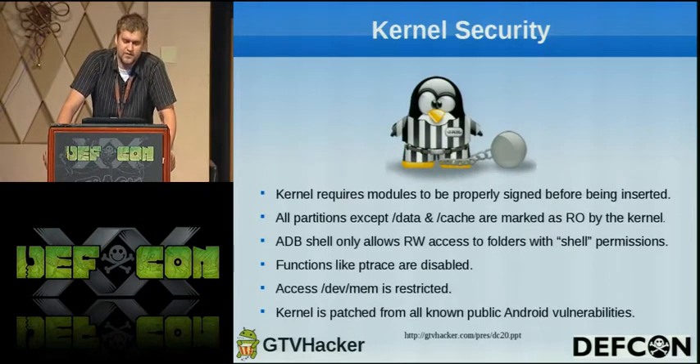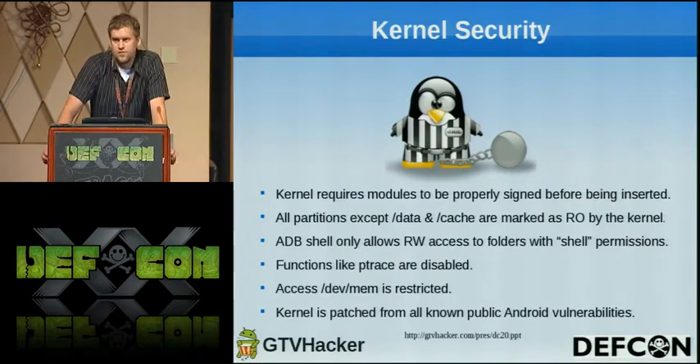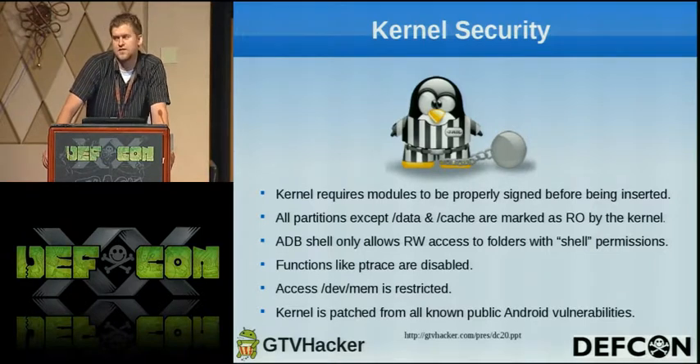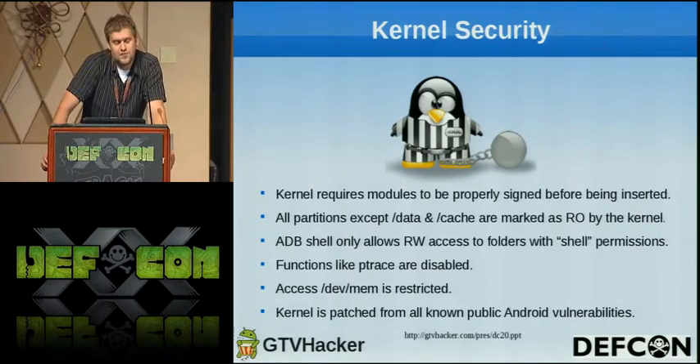The kernel requires modules to be properly signed, so you can't just create a new module and insert it into the kernel — that's something we've found a way to overcome. All partitions except for data and cache are read-only, which prevents us from changing anything in the system. The ADB shell only allows you to read-write to folders with shell permission, which is pretty much nothing on the box. Access to /dev/mem is restricted to the normal shell user, so you can't just go into memory and mess with stuff either.